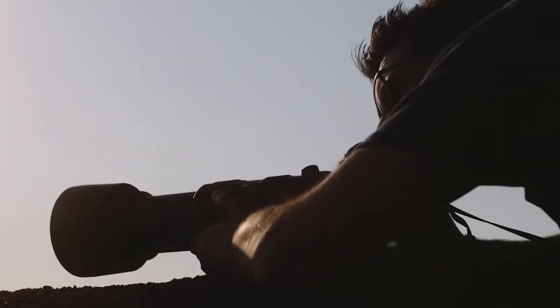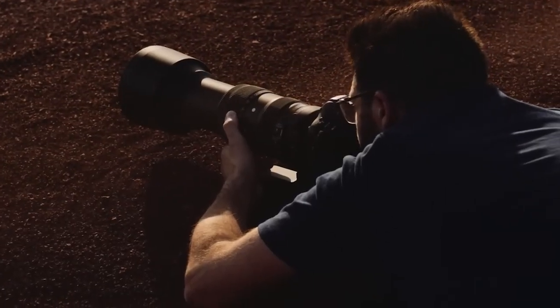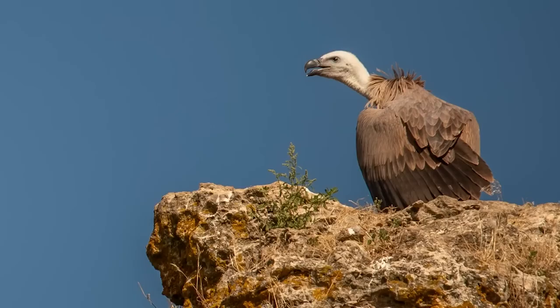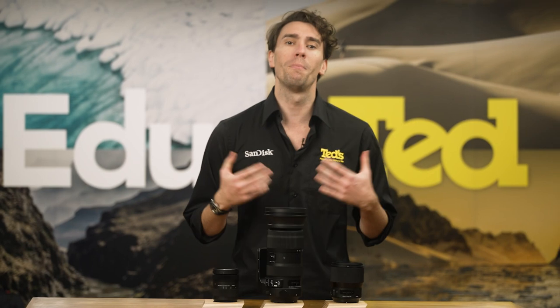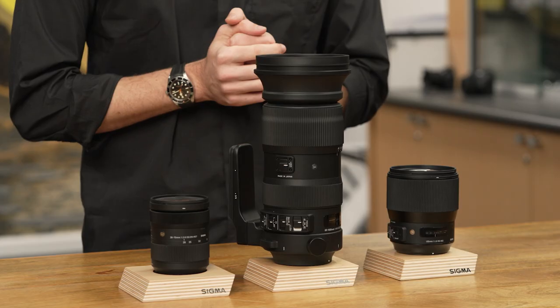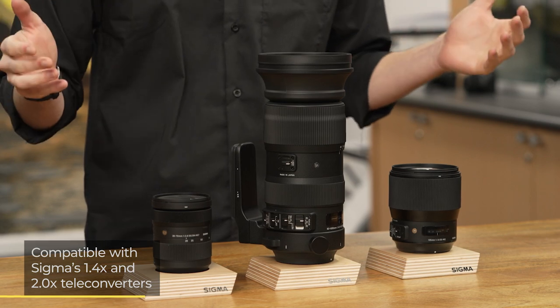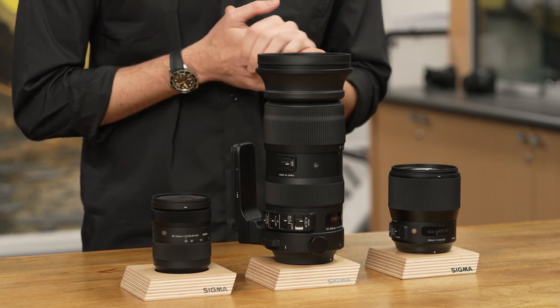While the lens has been designed for use on full-frame image sensors, it can also be mounted on APS-C format cameras, on which users can enjoy a more magnified 90-900mm equivalent focal range. It's worth noting that the lens is also compatible with Sigma's teleconverters, for those requiring even greater magnification than the lens already has to offer.